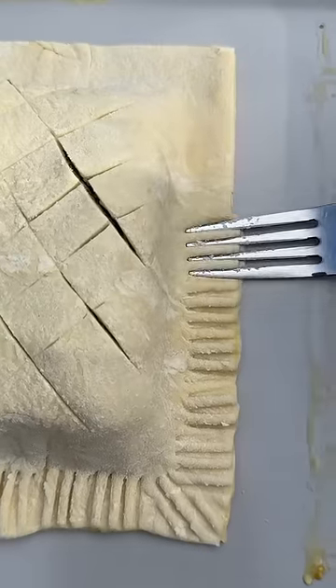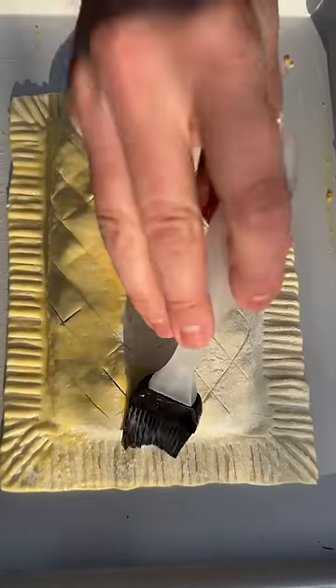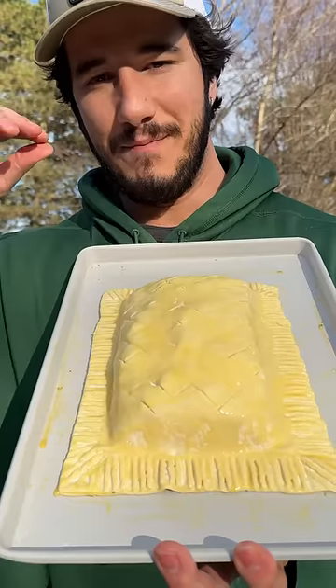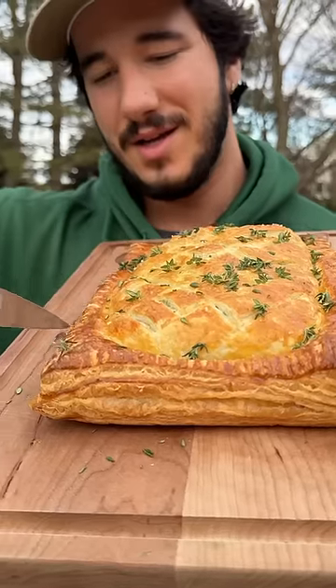Nice score. Over tap — merge these edges together with this fork. When in doubt, make the tool work. Coming in with the egg wash. It's going to give it a beautiful coloring and help it brown up. Bake the salmon Pop-Tart at 390 for 25 minutes.